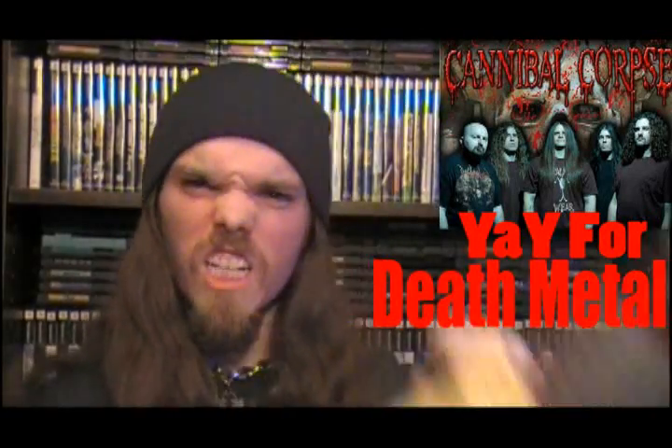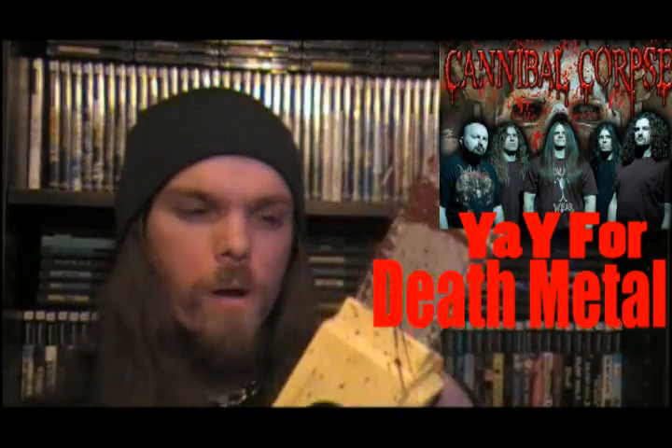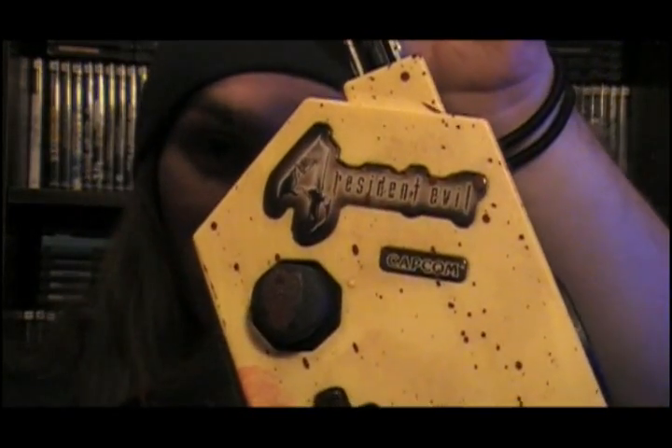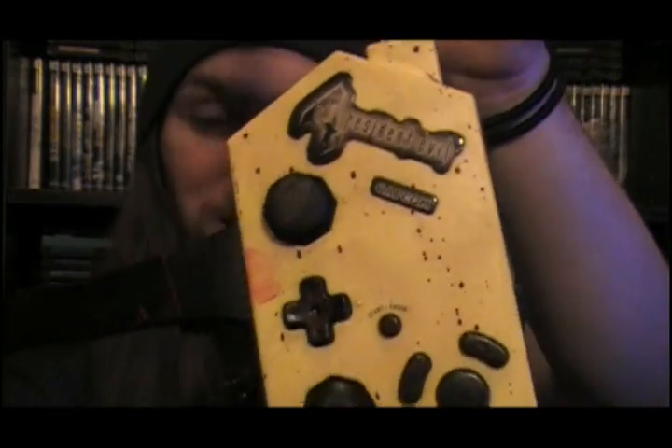Resident Evil. Okay, it's not quite that intense, but I think for a controller, it's pretty fucking intense, don't you think? Check that out — got a little Resident Evil 4 logo there. This is a GameCube version; I did make a PS2 version, but I don't have that.